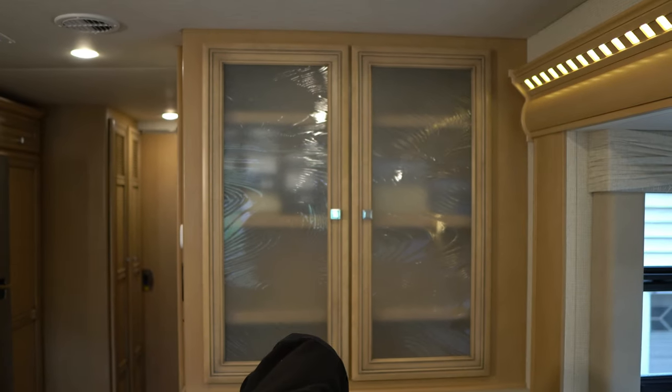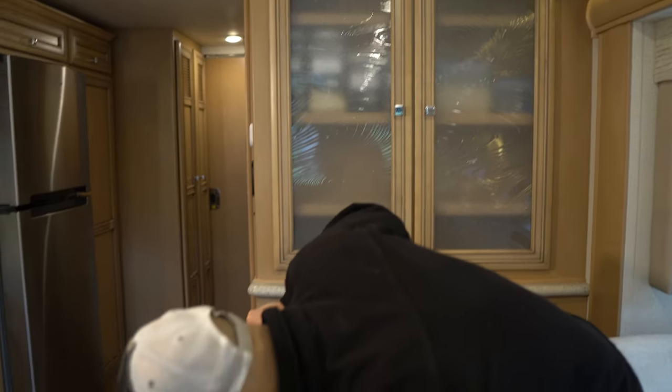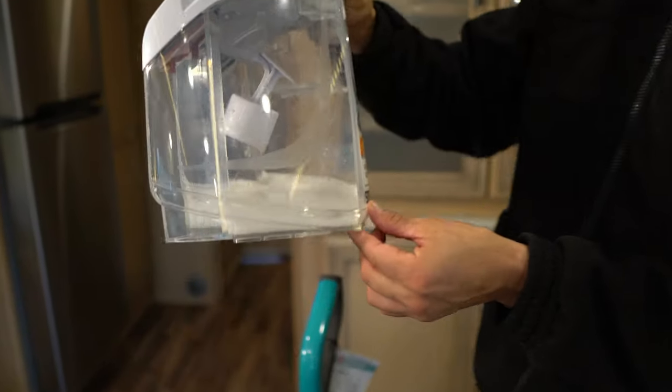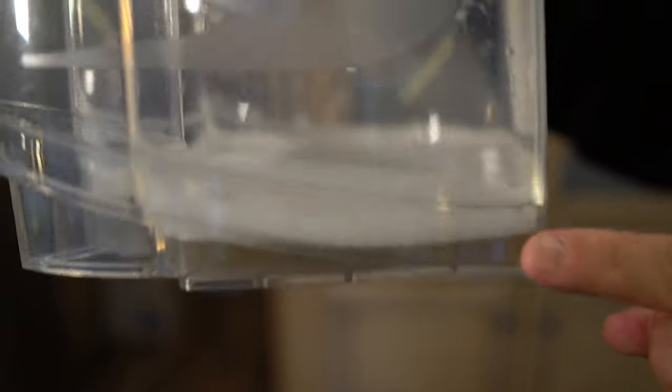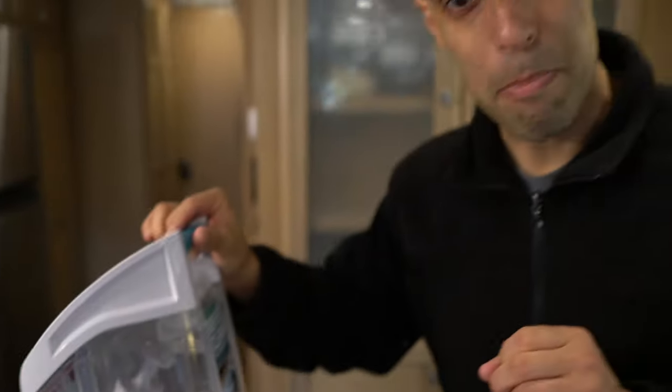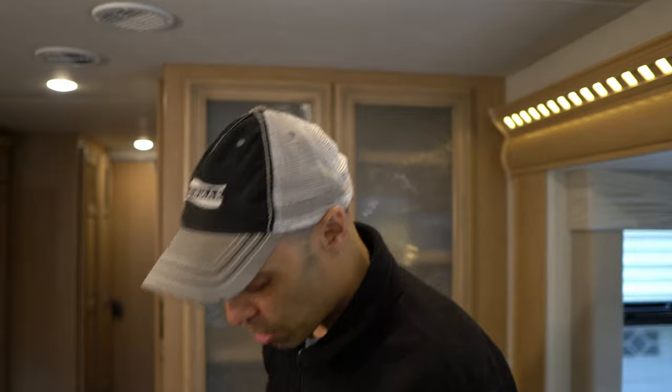Let us pull the collection out. Guys, once again it's not as bad as before — before this was nasty, this was black. It's still a little brown. There's definitely a lot less hair we pulled out. This is why I hate carpet. This is why we don't have any carpet in our home, but unfortunately on the motorhome it comes with carpet.